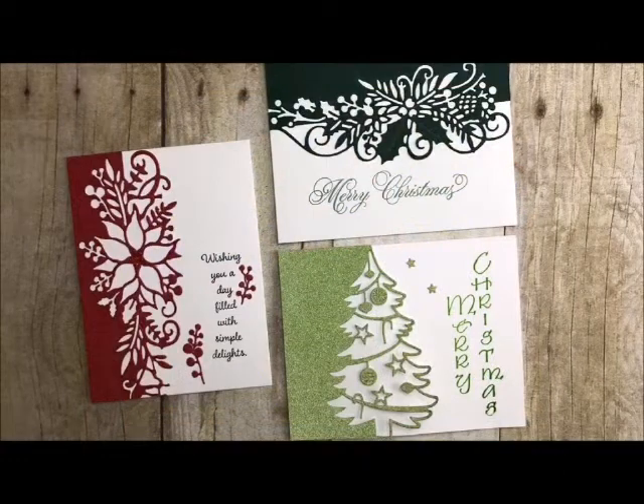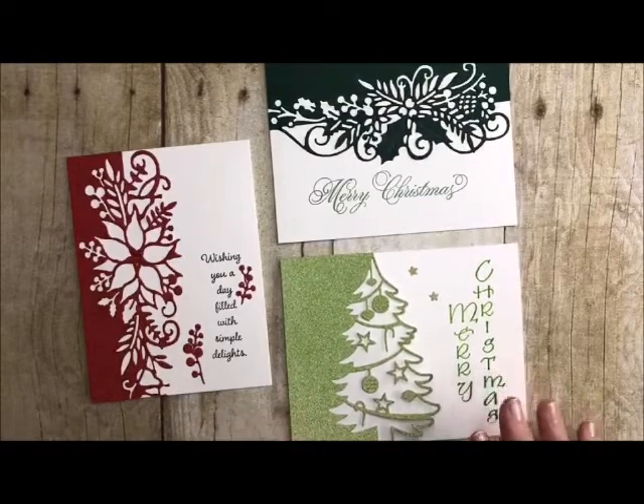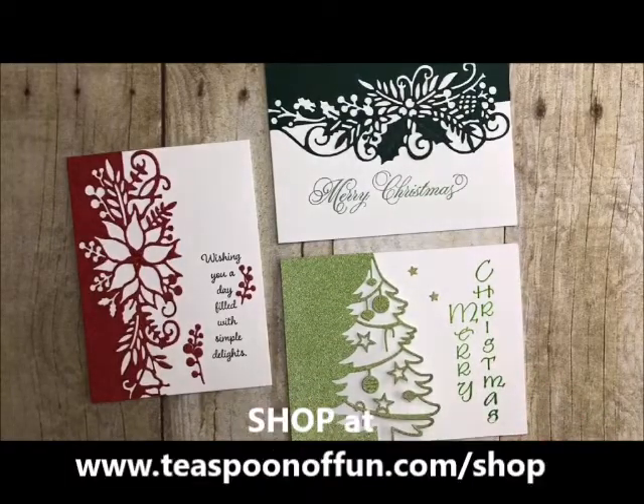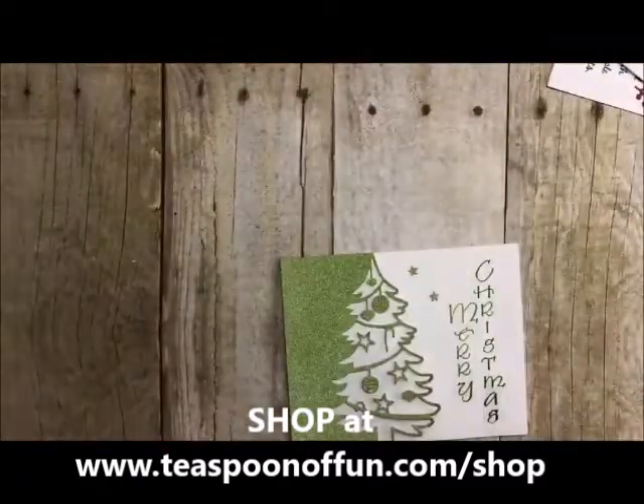Welcome back to my studio. This is Deb Felder and I always love having you stop by for some craftiness. Today is a deal of the day — the fifth deal of the day. I think it's December 5th and we are going to be doing everything about edgers. We have selected several of our edger dies and we have them on sale for today and today only. These are some of the edgers we're going to be looking at — I just want to show you all of them and how different they can be.